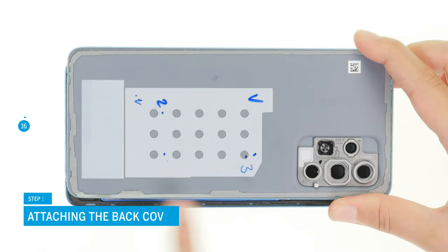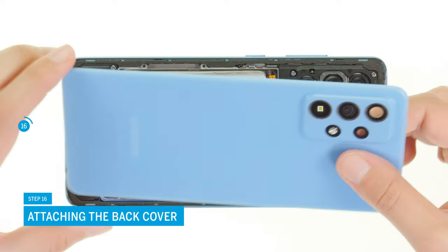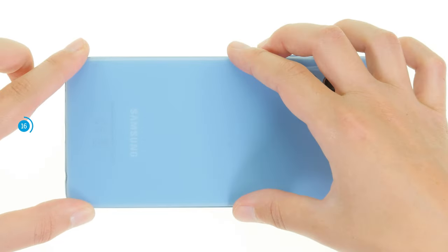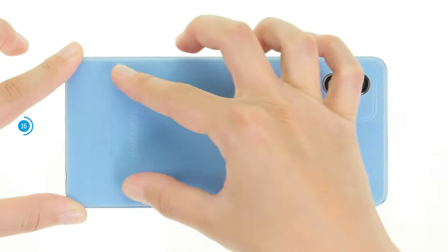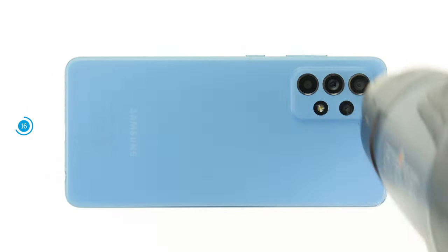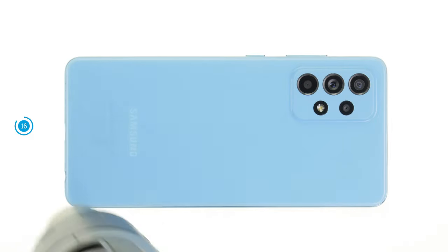Position the back cover over the screen unit and press it firmly. To ensure that the adhesive bonds evenly everywhere, run the hot air device over the back cover once again. Afterwards, you can additionally weigh down your device for a few minutes.